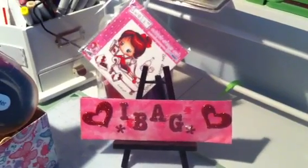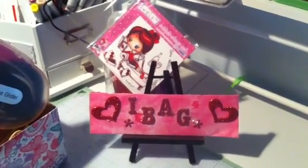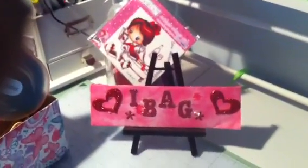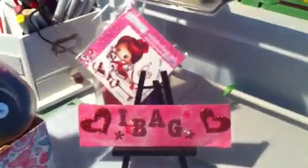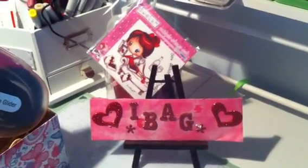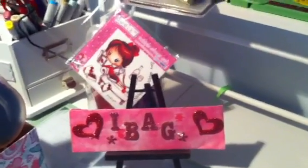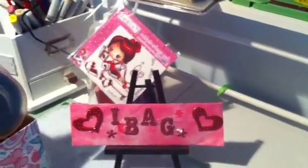Hello, this is Charmaine from iBag 209 Imaginations Baskets and Gifts. I just wanted to do a quick viewing of a Valentine Deco Mesh Wreath that I made as a gift to my sister for Valentine's Day. So we're going to swing the camera over and we'll take a look at it right quick.